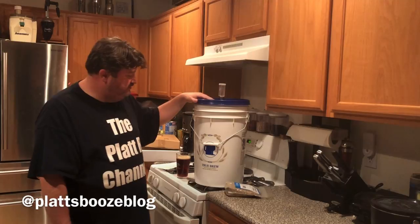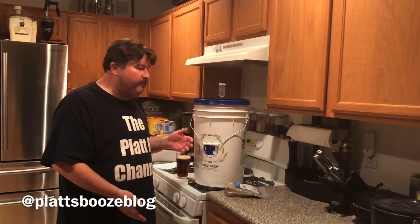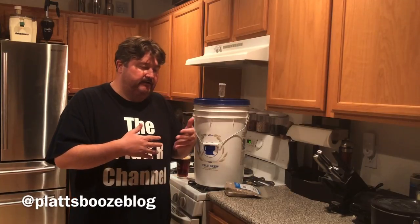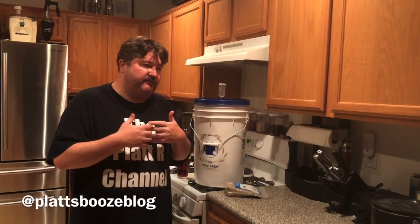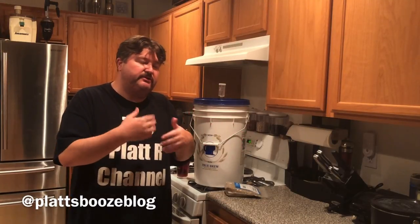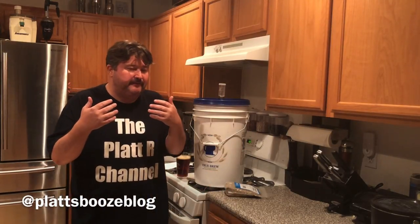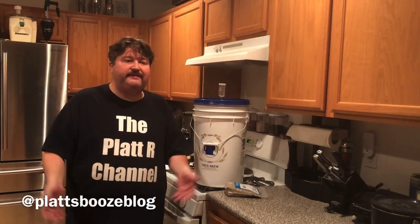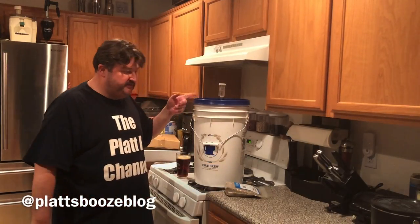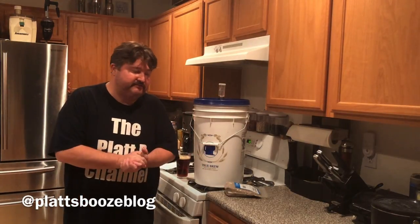We are going to let this ferment - our five-gallon batch - for a couple of weeks. If you give yeast a little longer time, it kind of smooths out your brew. There are some chemical reactions that the yeast will clean up if you let it ferment longer. The bourbon distillers let it go for about a week and then throw it in the still, because the distillation process cleans that up. But we're going to let this go for a couple of weeks.